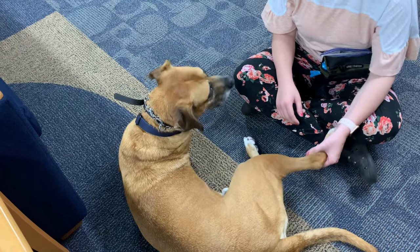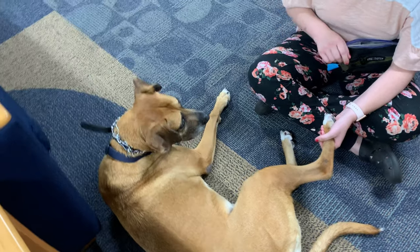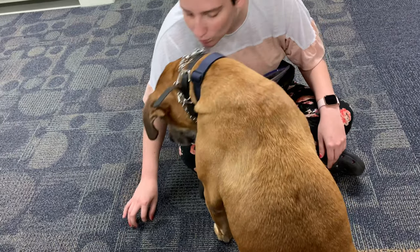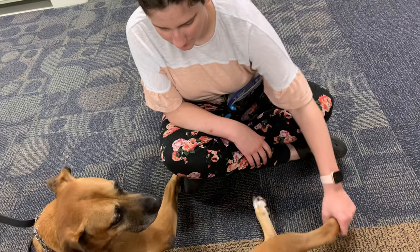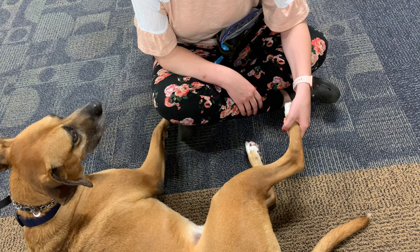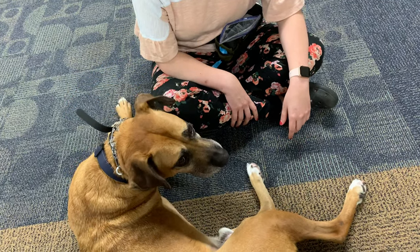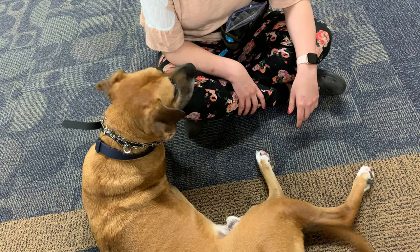One thing you can also try is if your dog yanks away immediately and doesn't really give you a second, you can try a more forceful method and hold onto their paw while they're attempting to yank it away. As soon as they stop struggling, give them the treat. This lets them know that when they're calm and let you hold their paw for a couple seconds, they get a treat. Hold it firmly, and once they stop trying to yank it away, wait for a count of about three and then give them a treat.